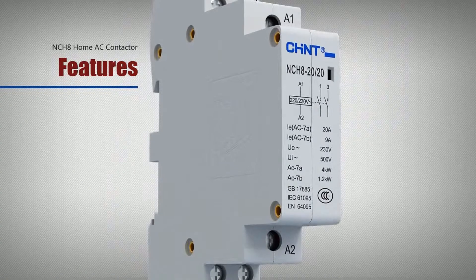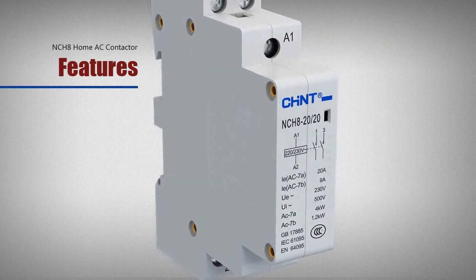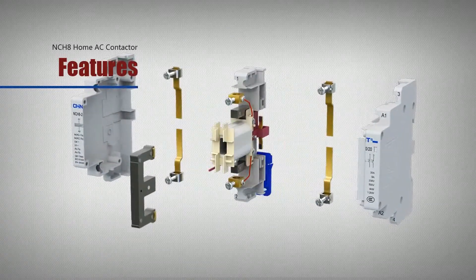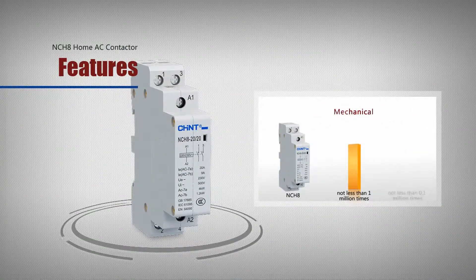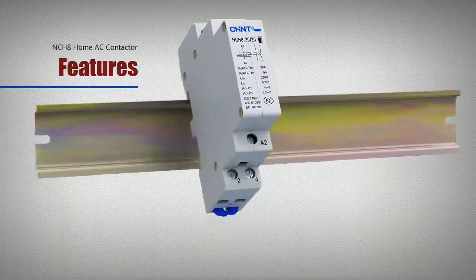Features: new structure, small size, and beautiful appearance of contactors. Long life — mechanical life is not less than 1 million times, and electrical life is not less than 0.1 million times.